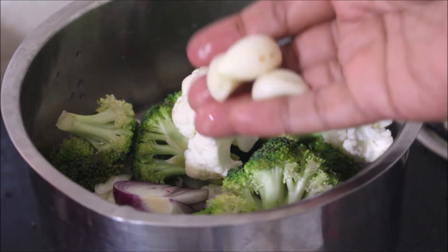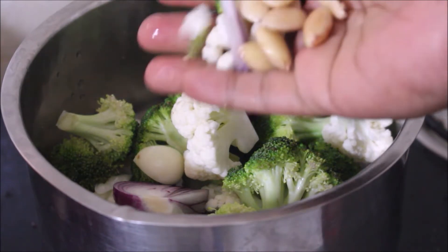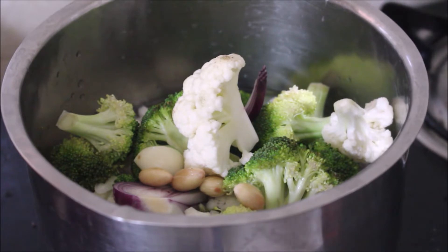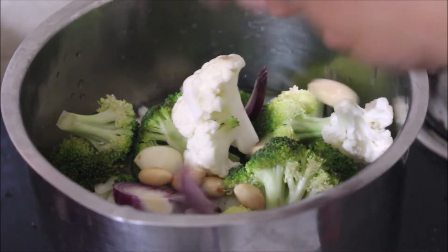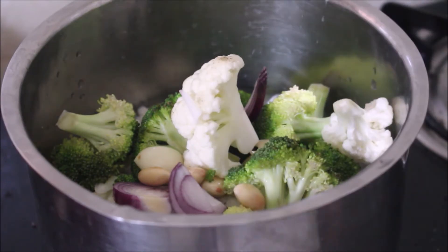Broccoli is perfect to try right now. It's high in iron and very good for diabetic people. Do give this recipe a try — people who hate cauliflower and broccoli will really enjoy this. This is a meal on its own for diabetic people. I've added salt, and once the water starts to boil we'll add milk.